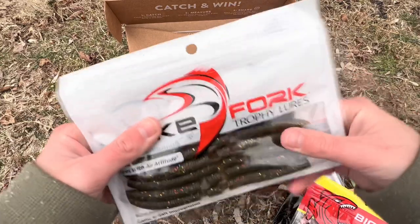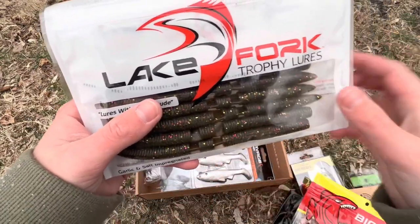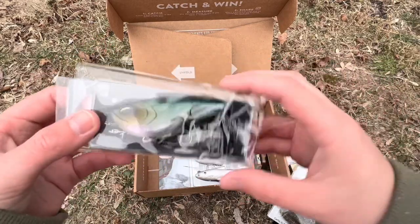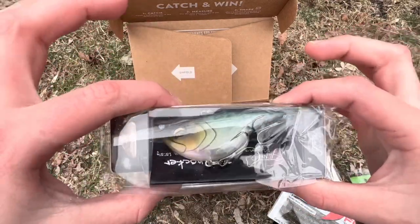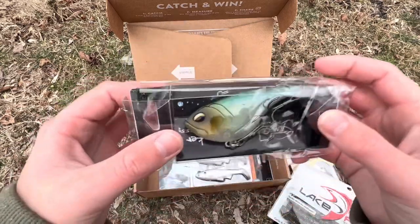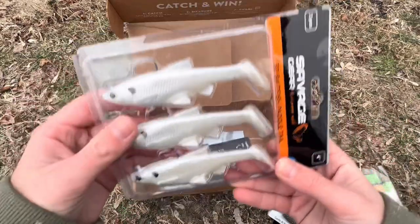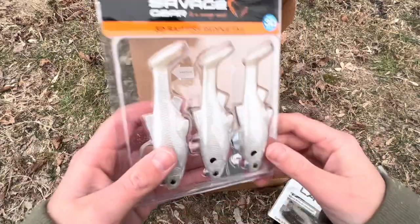We've got these Lake Fork Trophy Lures with cool little appendages — I think these baits are actually really cool. We've got a Lipless Crank Bait by Jinko Fishing. I've never gotten a Jinko Fishing lure ever, so that's pretty cool. And these are Savage Gear 3D Paddle Fish or Bait Fish Paddle Tail Swim Baits — some nice lures right here.